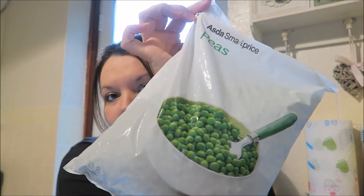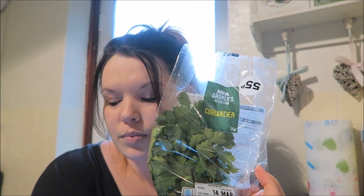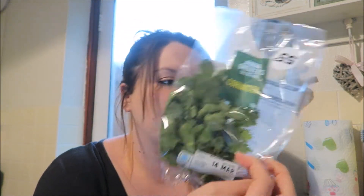300 grams of basmati rice - we've got a pack of rice. 800 mils of boiling water, 100 grams of frozen peas defrosted but I'm just going to fry them in and cook them, and a handful of fresh coriander chopped. One tablespoon of olive oil - I'll be using extra virgin olive oil both times, I'm not going to use sunflower oil.